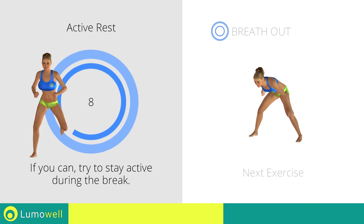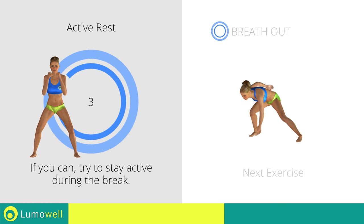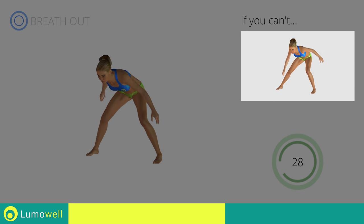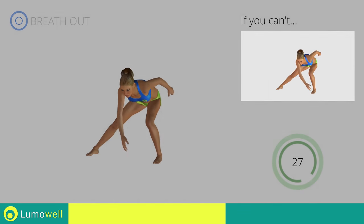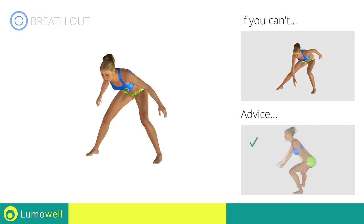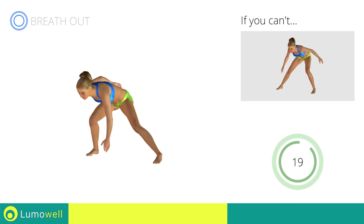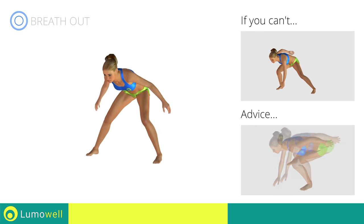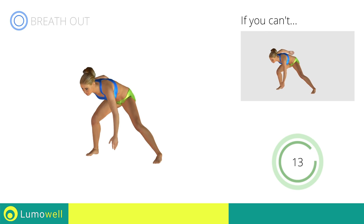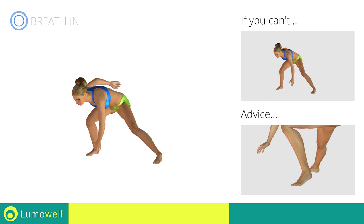Next exercise: side lunges with ankle touch. If you cannot do it, try slowing down the pace. Be sure not to curve your back during the movement. Don't pass the line of your toes with your knees during the descent. Don't lift your heel during the lunge — your foot must always be firmly on the floor.